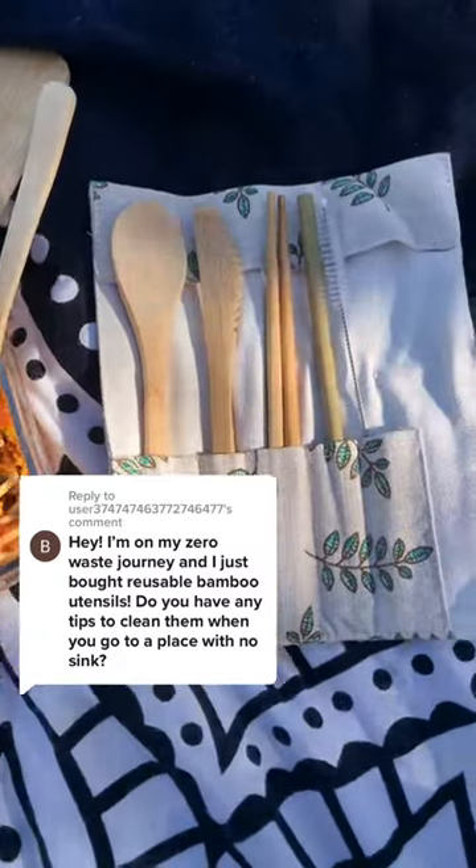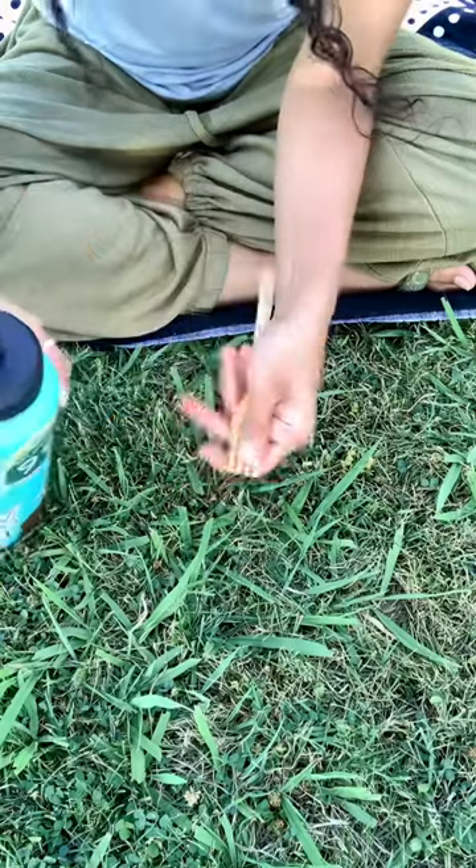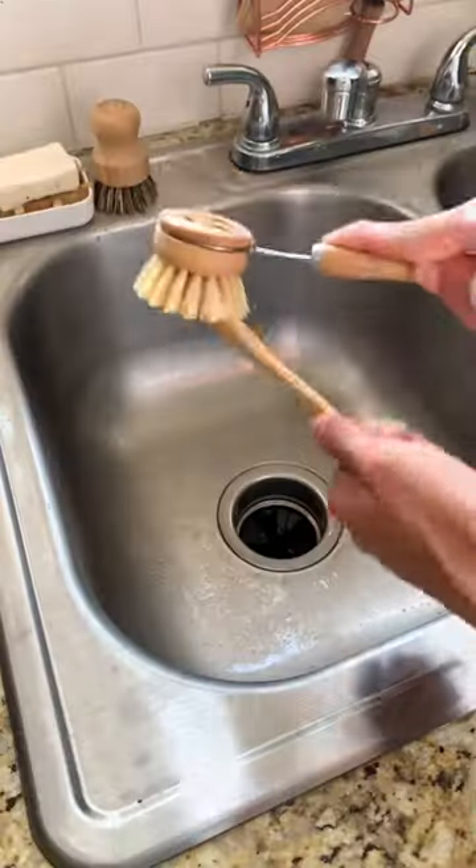Congrats on starting your zero-waste journey and good question. So when I'm out and about and I accumulate dirty bamboo utensils, I just use the water from my water bottle or a drinking fountain nearby just to surface clean it well enough until I get home.